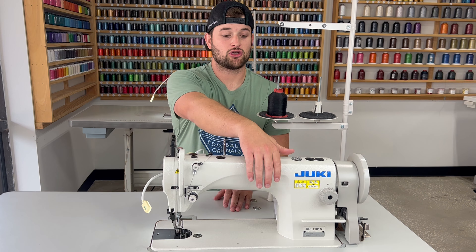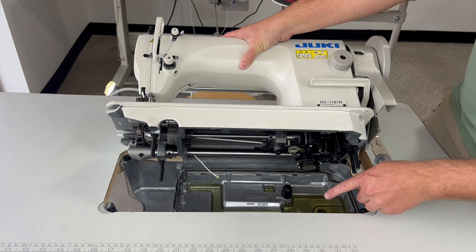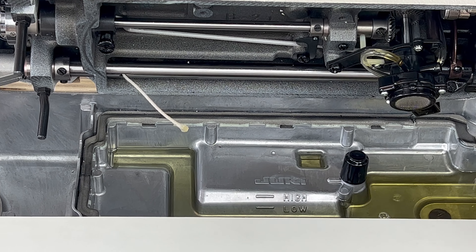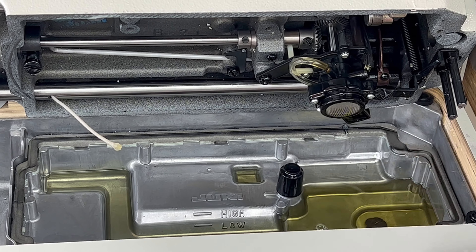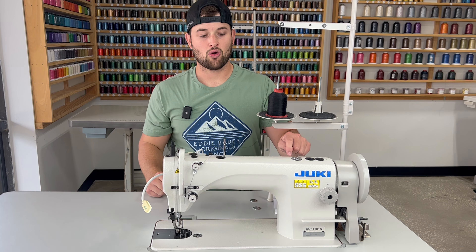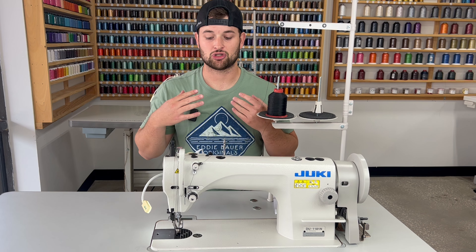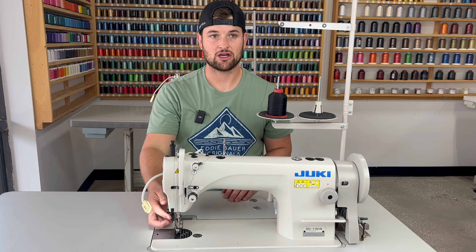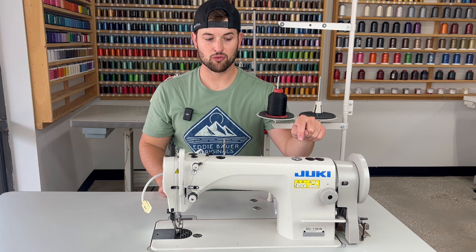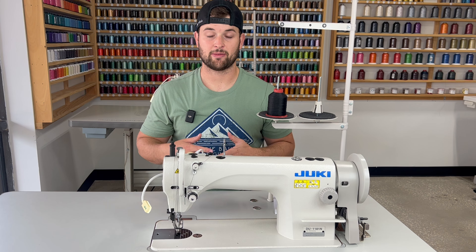On the 1181, you tilt the machine up and there's an oil pan — make sure oil is between the low and the high. That little pump slurps up the oil and runs it throughout the machine. There's a little window up here where you'll actually see oil moving when you run the machine fast. We recommend occasionally lifting your presser foot and running it super fast so you can see the oil splash around in that window, confirming it's running through the whole system and keeping it well lubricated.